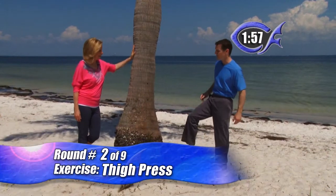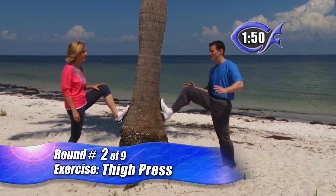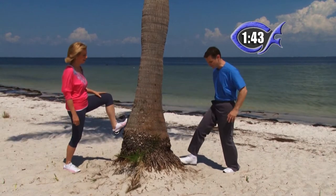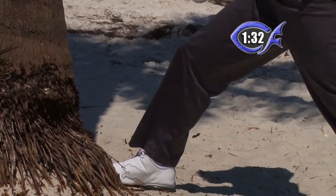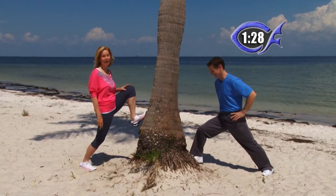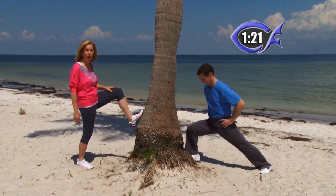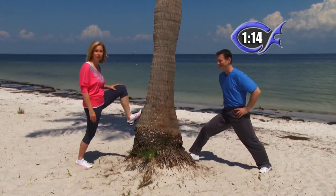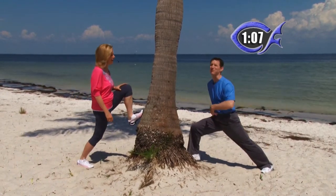This round we're moving up the body to work our thighs. For beginners and intermediates, put your leg up against the tree — or your couch — and do thigh presses. Single leg, one minute, then switch. Intermediates go a little bit lower; advanced go all the way down to a lunge until your knee is lined up over your toe. You can use a couch, an ottoman, a chair, or part of a wall. The whole object is just to move and exercise every day. This is a full-body workout — we started the calves, we're working up the thighs, we're going to work the entire body.